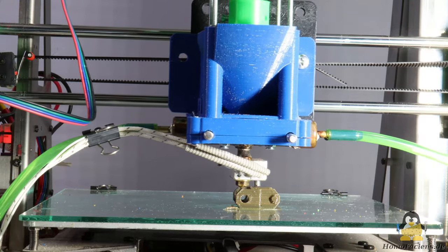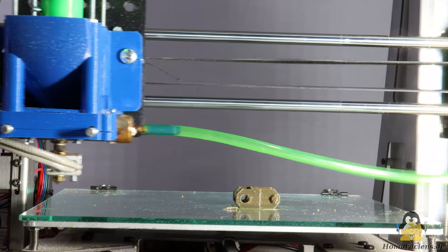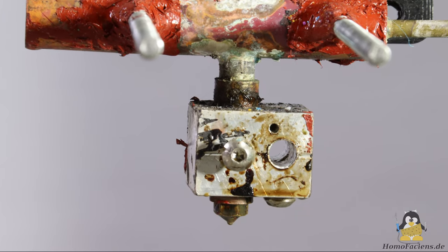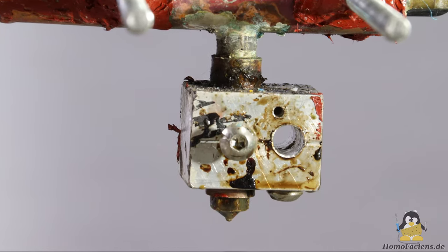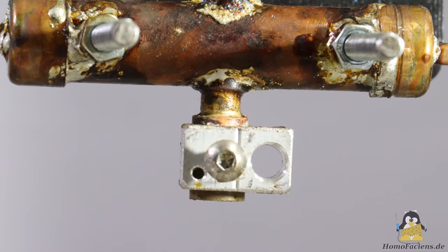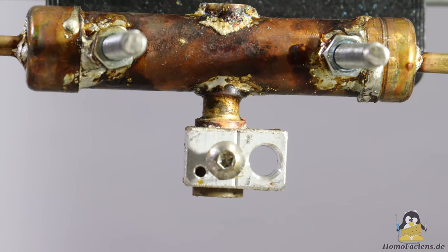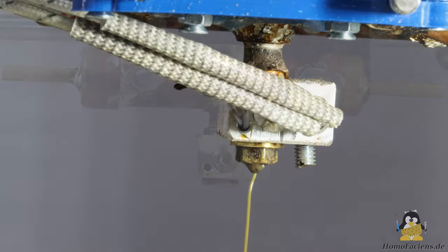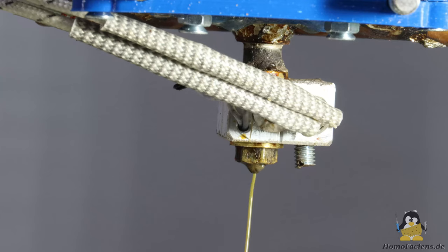The extruder tube has been significantly shortened in two places. Most noticeable is that the aluminum block with the heating cartridge is designed to be more compact, so the hot side of the extruder could be made shorter. This not only saves weight, but the volume of the heated plastic has also become significantly smaller. The larger this volume, the longer it takes for the plastic to be extruded, going from solid granules at the cold end into molten state at the nozzle. Plastic decomposes at high temperatures, so it should only be heated for as short a time as possible.